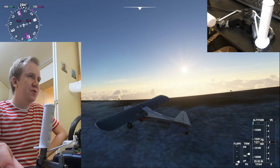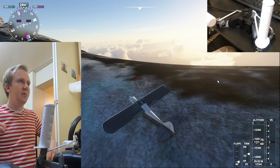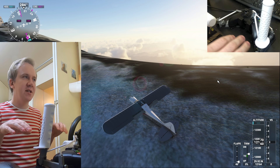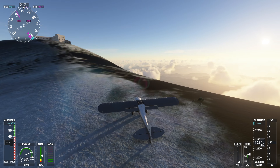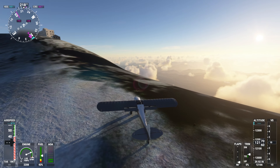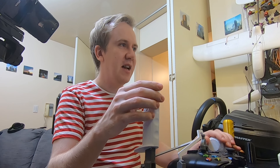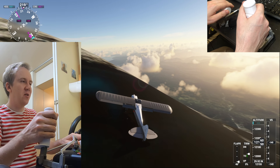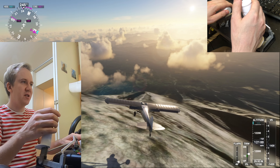If you haven't been to Mount Fuji, the most impressive thing about this mountain is that it's in the middle of a flat plain. As you can see, bush landings like this — and landings in general in small airplanes — is where having an analog precise throttle and an analog joystick really shines.